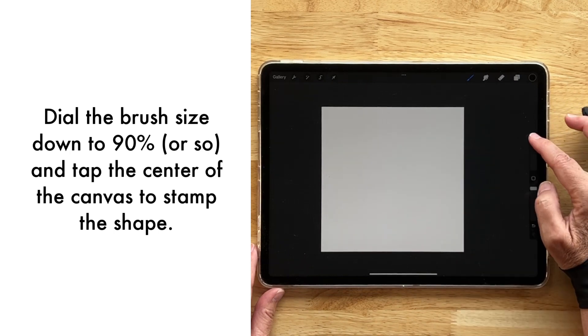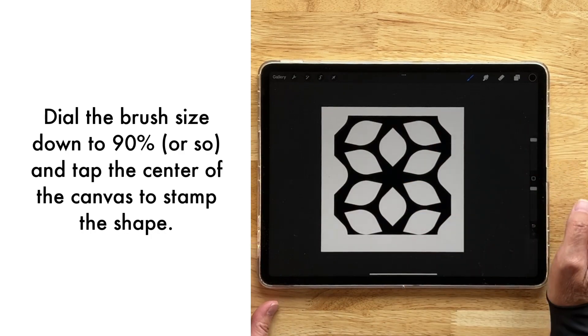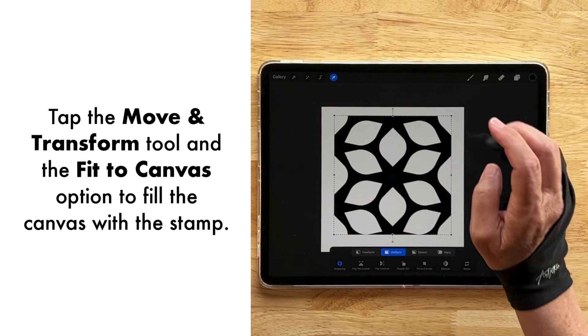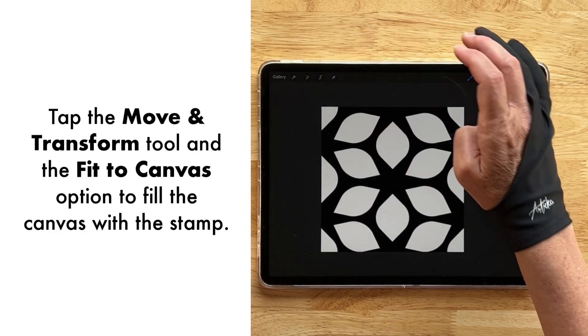I'm going to size the geometric flowers down just a little bit and tap in the center. Then I'm coming over to my move and transform tool and I'm going to fit to canvas.